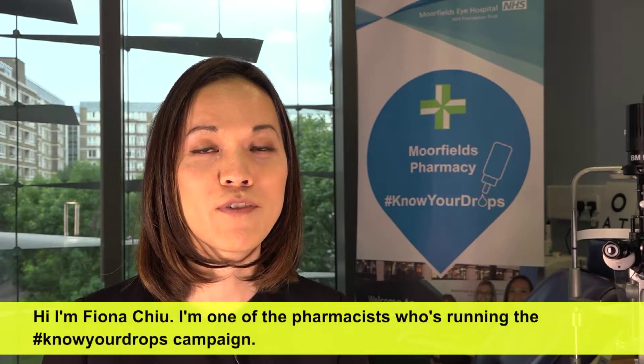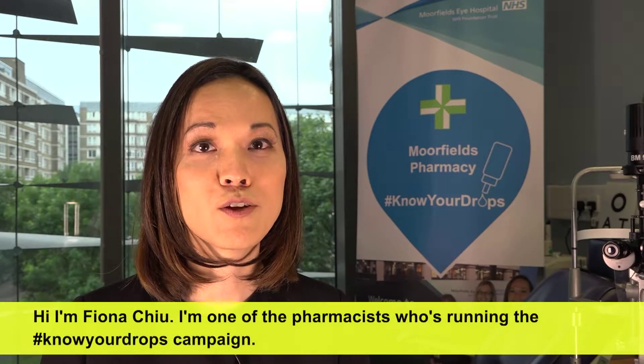Hi, I'm Fiona Chiu. I'm one of the pharmacists who is running the Know Your Drops campaign.